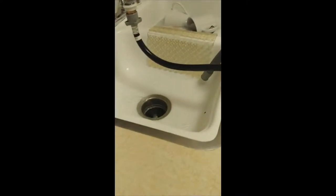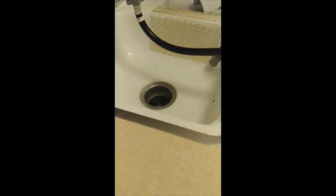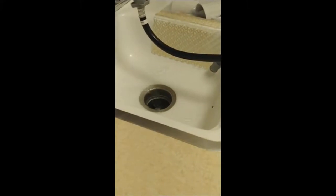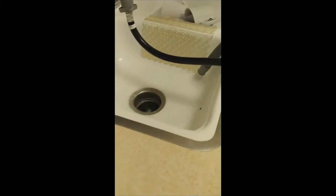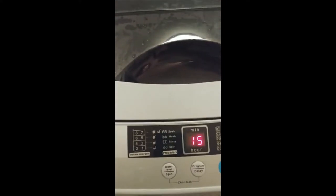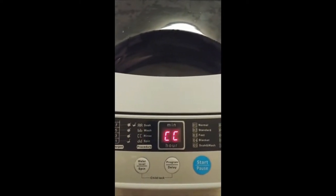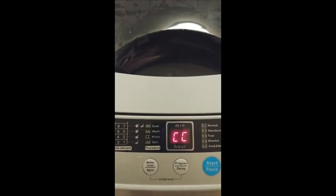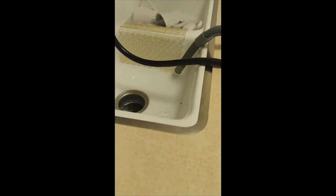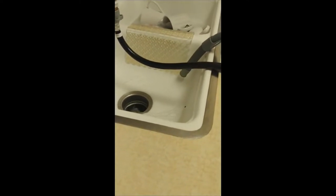So now it's rinsing. You can see that — a nice rinse, getting all the water out. It says 15 minutes and we're rinsing. Rinsing, getting all that water out. That's great.